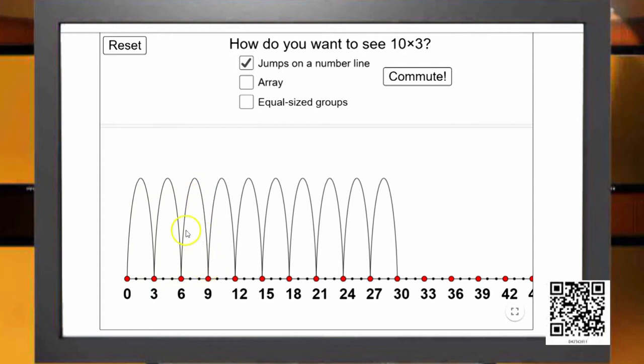Has he completed 10 jumps? Let us count: 1, 2, 3, 4, 5, 6, 7, 8, 9, and 10. So this is how he has completed 10 jumps. Where has he reached? He has reached 30.